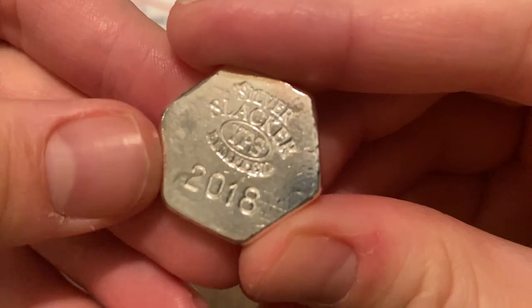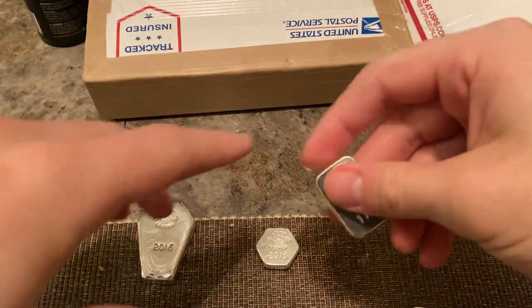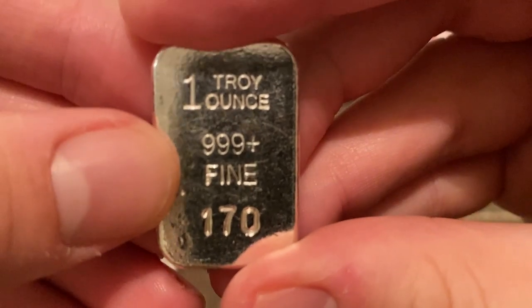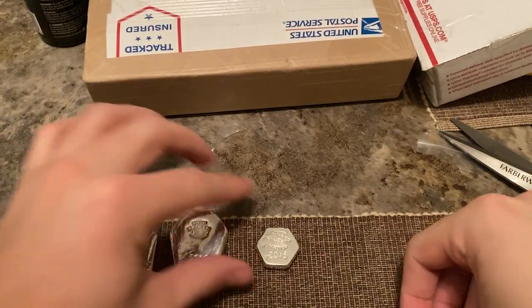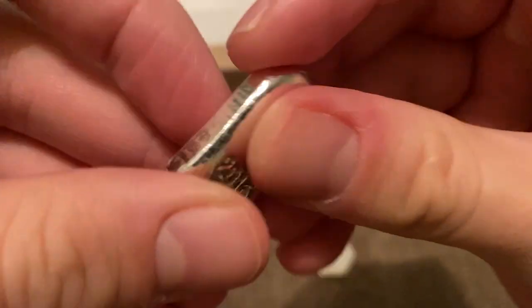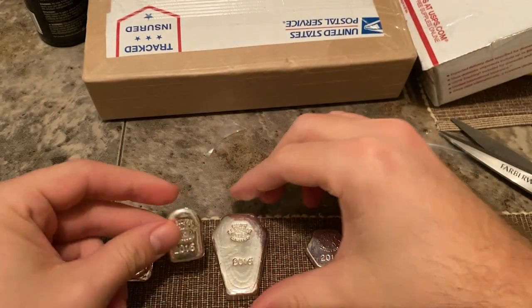This is another little hex, one troy ounce, number 14, limited edition from 2018. We've got 2016, 2018, and one troy ounce number 170 from 2015. Then we got one troy ounce number 548 from 2016. And look — it's like a baby tombstone, a big tombstone hex.